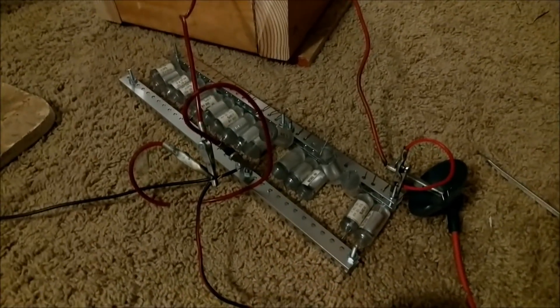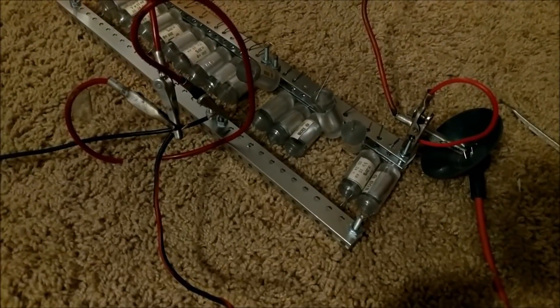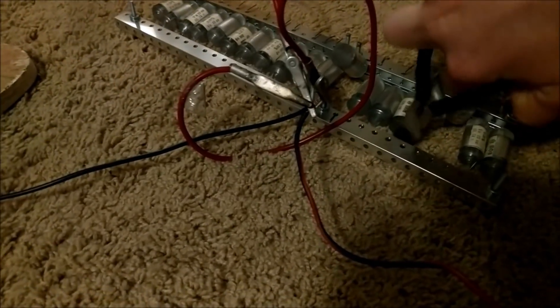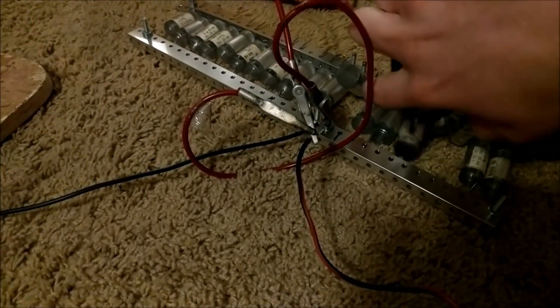So this capacitor bank is really kicking the bucket. That capacitor right there - that one right there just died. Let me clip that one. Watch, as soon as I remove this capacitor, this bank will run fine again. Watch. Something happened right there.